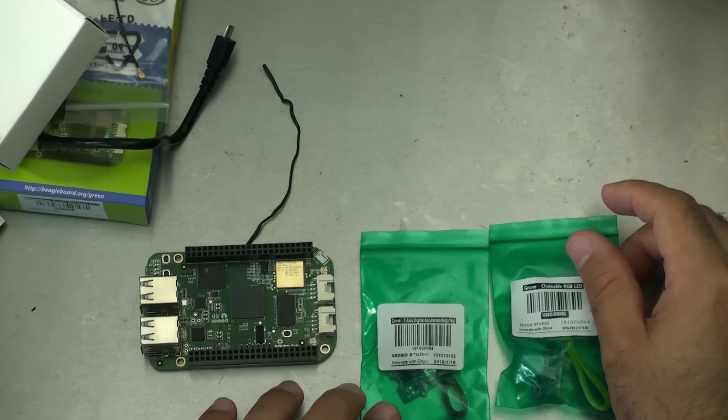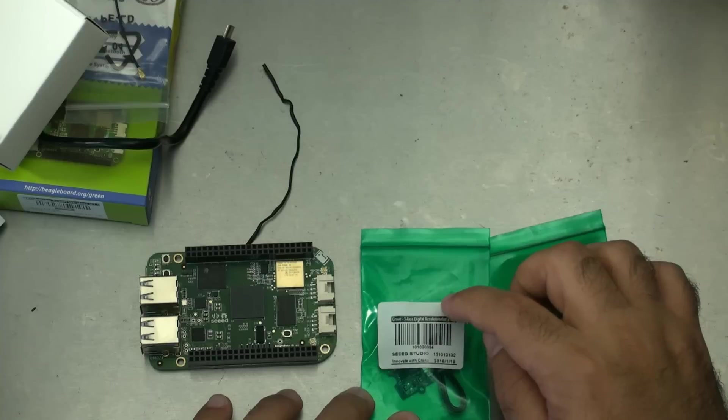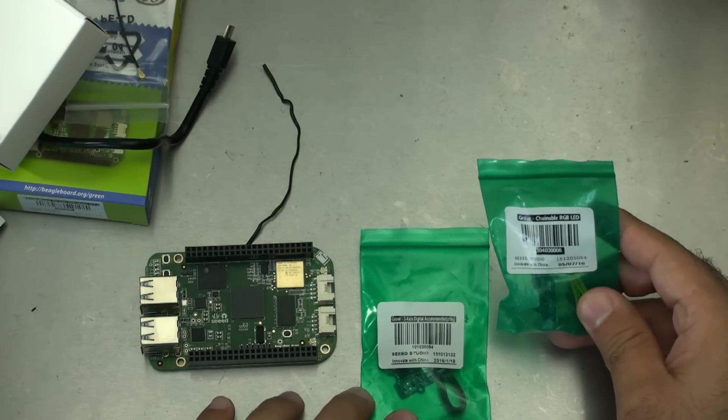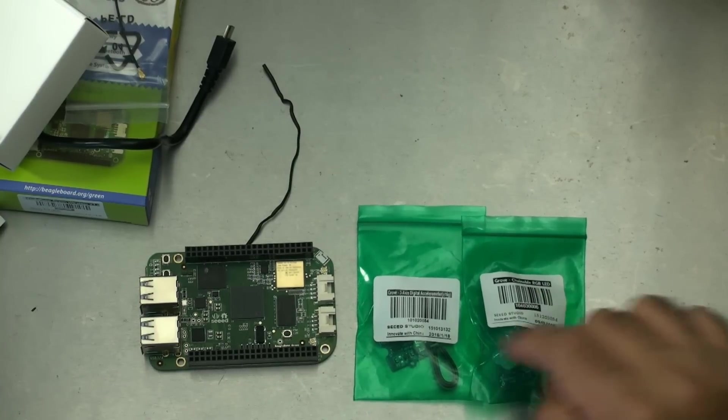Along with this kit, I was sent some Seed Studio Grove accessories. This is the 3-axis digital accelerometer and this is the chainable RGB LED. I'm only doing a quick walk-around today, but I will start playing with these things.